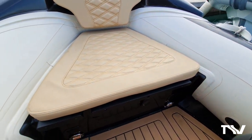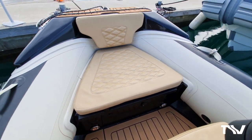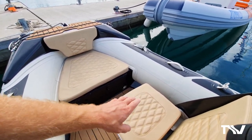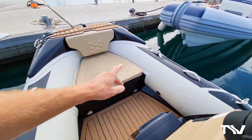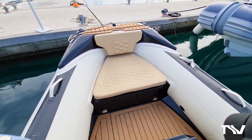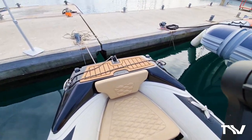As with all of our Highfields, we've got lifting points bow and stern - that's one of our hallmarks. Coming aft, the console forward-facing seat is actually in the folded down position. That can fold up out of the way to give you a bit more deck space, or you can put an infill in there and turn it into a bow sunbathing area. Really comfortable bow area for a boat of this size.